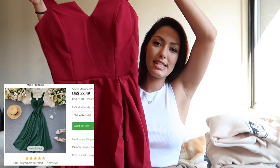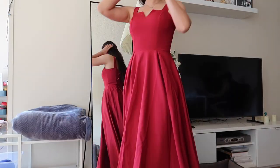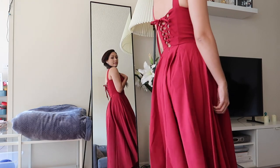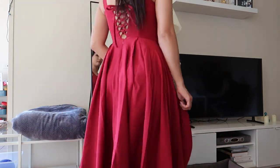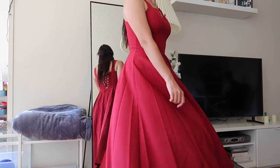This burgundy red A-line dress, however, I have three complaints: one, the chest area sits higher than where mine is; two, it's way too long; and three, I don't like the quality. I was considering buying the green version of this dress at the same time, but decided against it because this dress had no reviews on the website — that's why I was so skeptical. That's why I always recommend: check whether an item has reviews before purchasing.